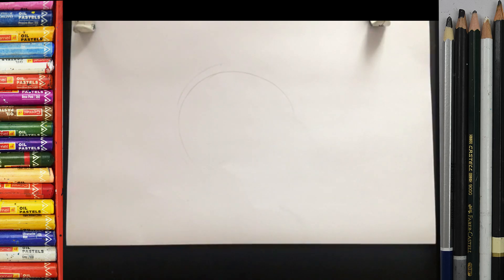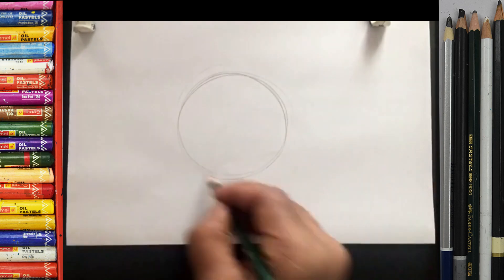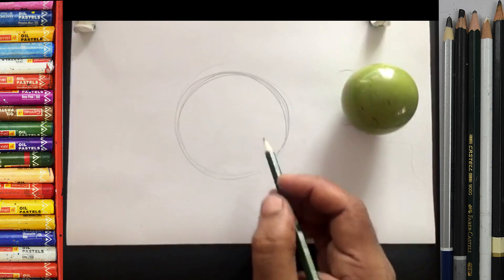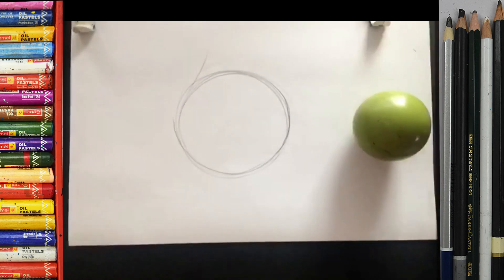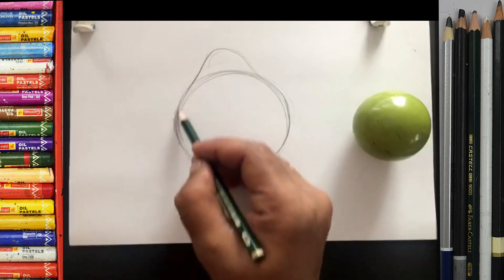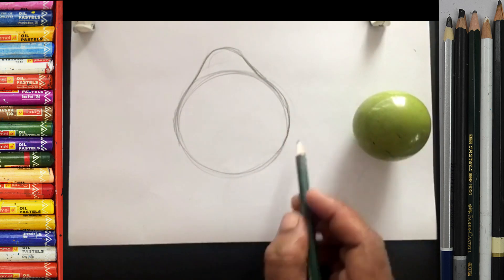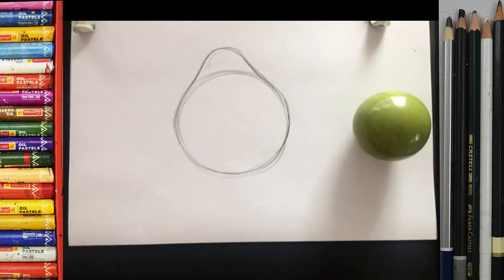Okay, make a circle. First make a circle like this. Make a circle first like this, okay — this is the brain circle — and then make it a little bit like this. First make it slowly, take time. Okay, this is a fruit. This is pomelo. So this is what this fruit is called — pomelo.